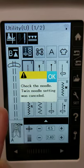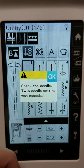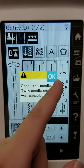If you're ever going to use a twin needle, just remember to turn that icon on. The twin needle turned yellow when on. As soon as you turn it off, it's telling you to make sure you have your regular single needle in place — we don't want you to break anything. So listen to the machine when it talks to you.